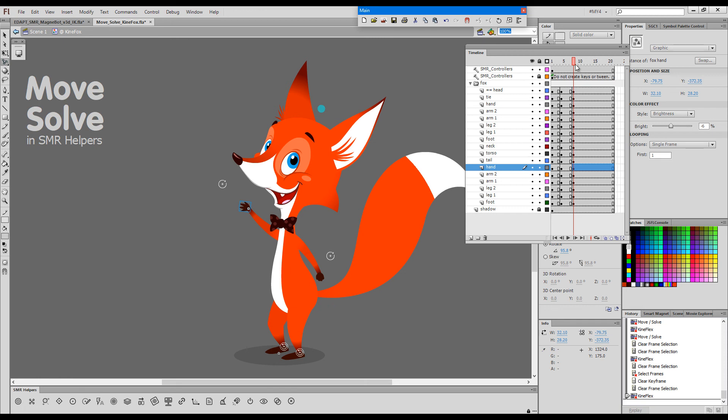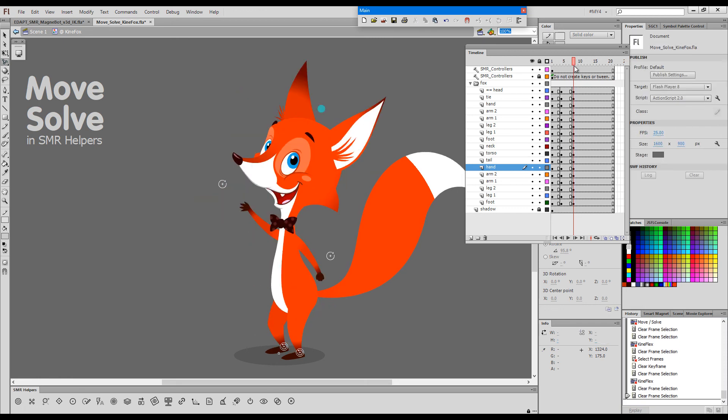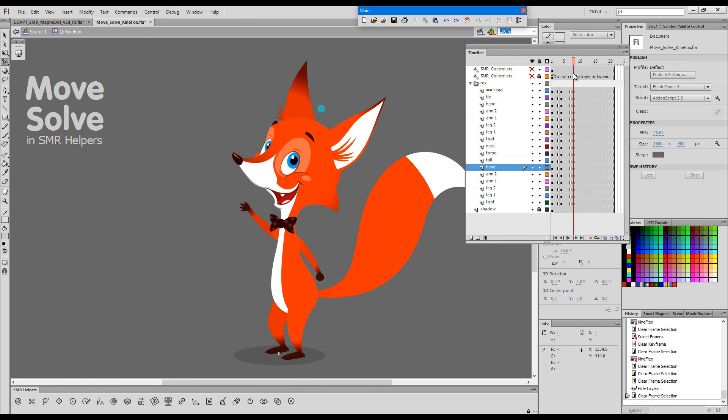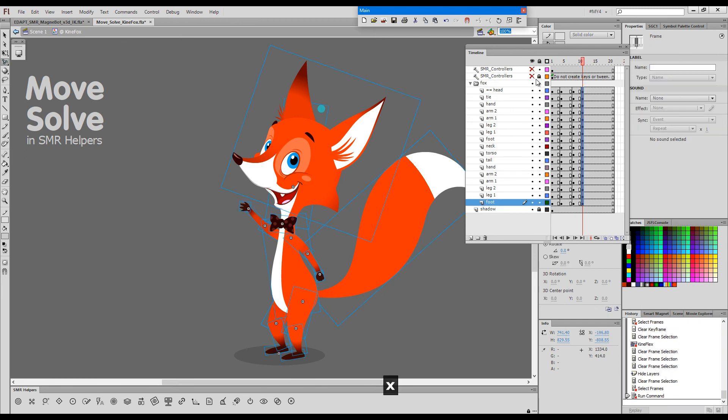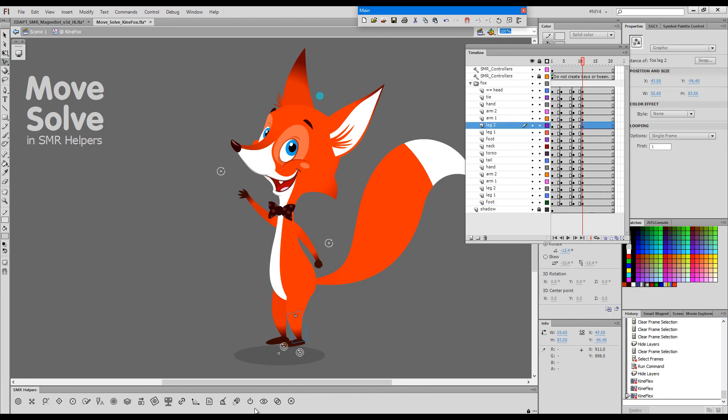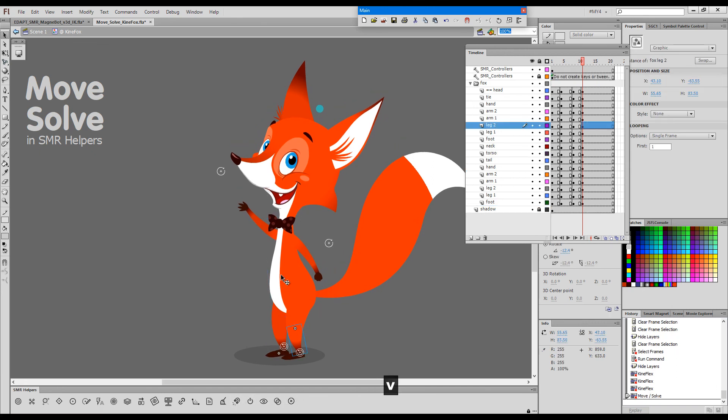So let's say that we're happy with this pose. This is how you can apply Move and Solve to make sure that the feet always stay in place. If you happen to drag the character a bit too high, you can always snap it back and then solve the IK chains for the other leg — just like this.